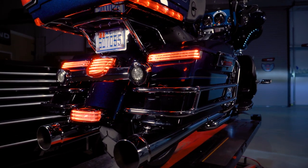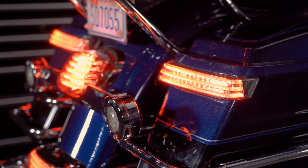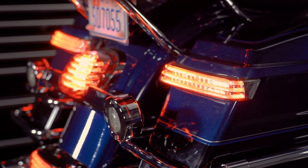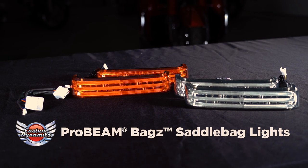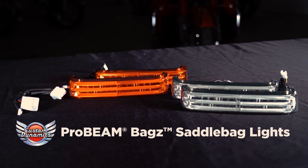Probeam saddlebag lights are designed to fit on the OEM hard Harley-Davidson saddlebags. They use the highest quality automotive LEDs with a modern light pipe design to add eye-catching visibility. Three light pipes illuminate as a running light with 24 full contrast brake LEDs.